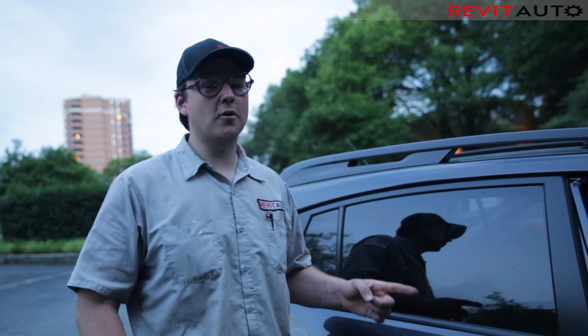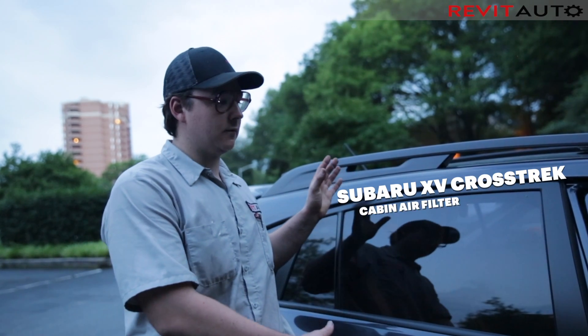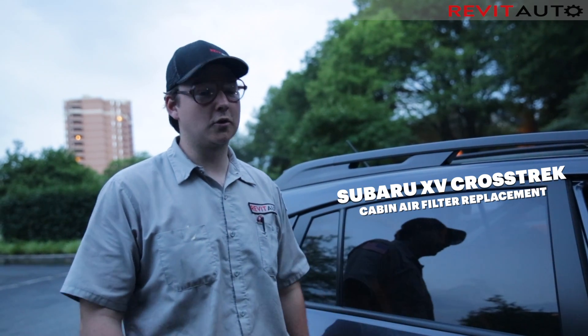If your car has developed any weird odors that you haven't experienced previously, you may want to check to see if your car is equipped with a cabin air filter. This vehicle is our Subaru XV Crosstrek and it does have a cabin air filter, and we know it's dirty, so we're going to show you how to replace it.